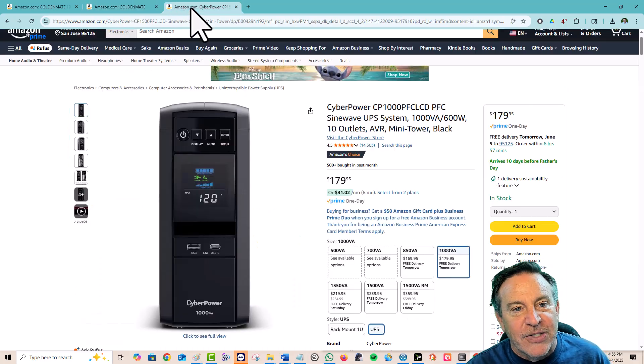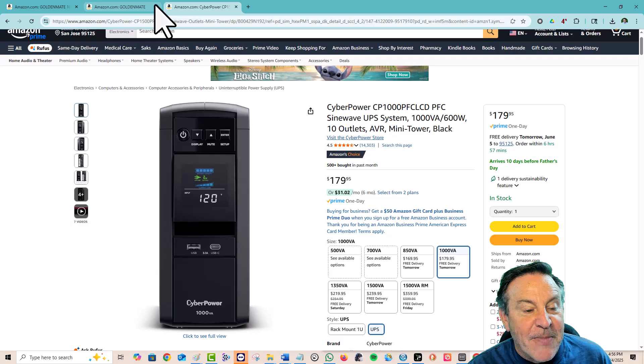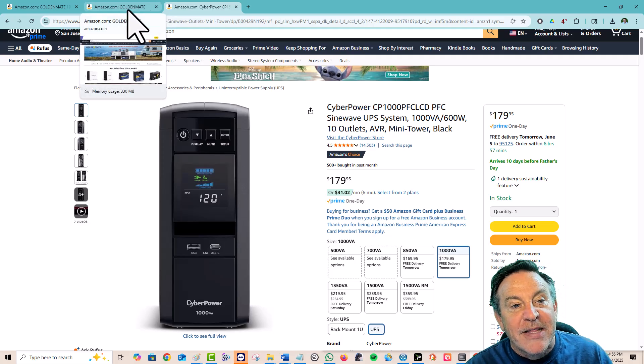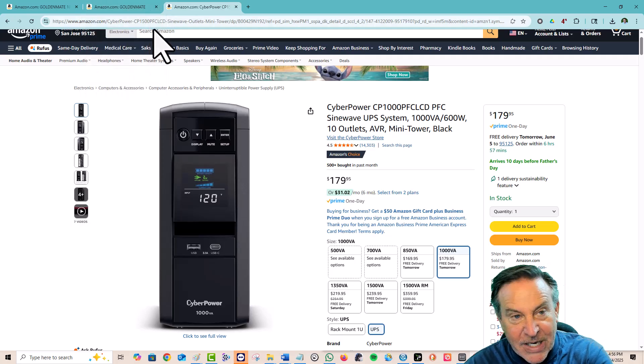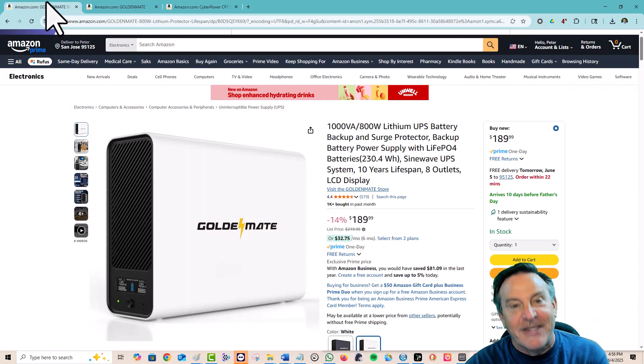In the past, the leader was CyberPower, and I've had a ton of those units — they're very good — but for the same price range we'll get more for our money. We get a better battery. The old ones allowed you to replace the battery because they burnt out after a couple of years, but there's no need for that here. The CyberPower warranty is two years; the GoldenMate warranty is 10 years long.